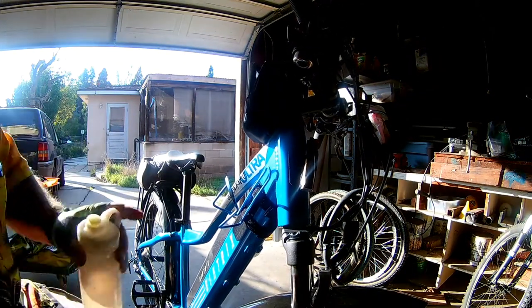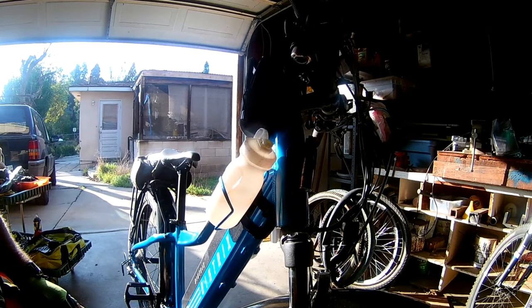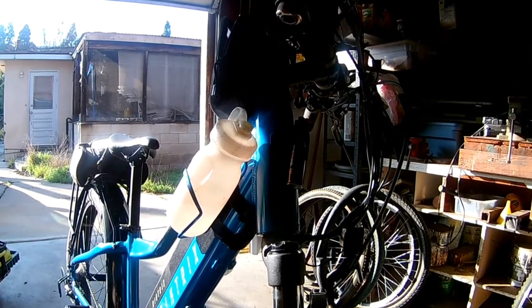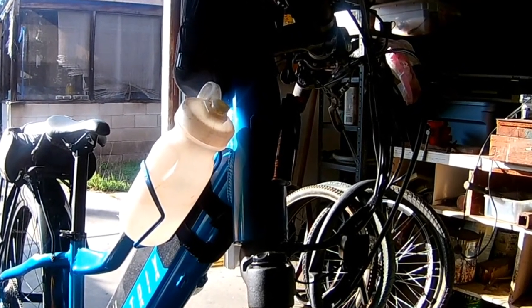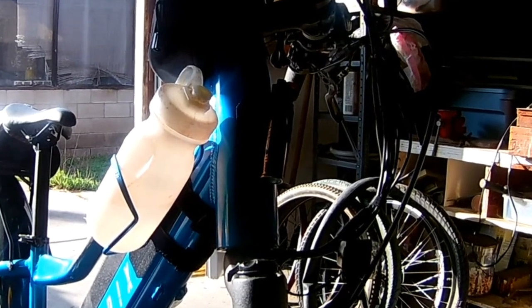I took this on some pretty gnarly off-road and it works really good. There you go — I'll see you in the next video.